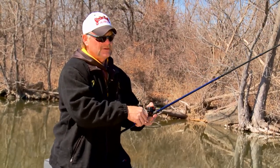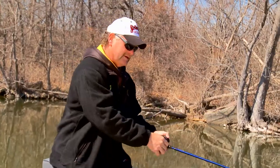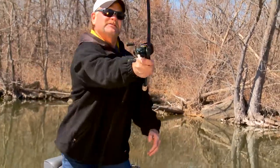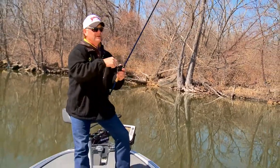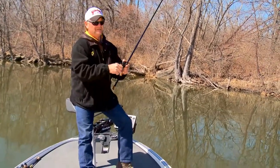You want to fish this on a little bit heavier line, because all the casting on this thing wears heavily on your knot. So you want a knot that's going to hold up, and you want something that's able to put the hook in the fish.